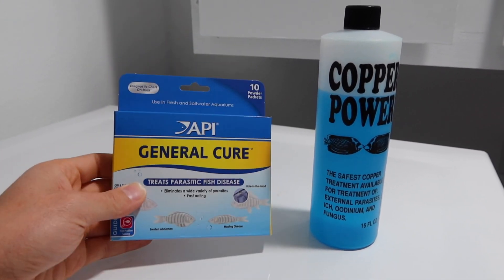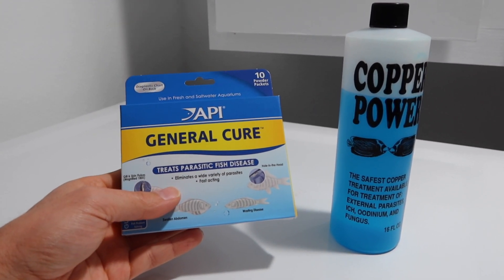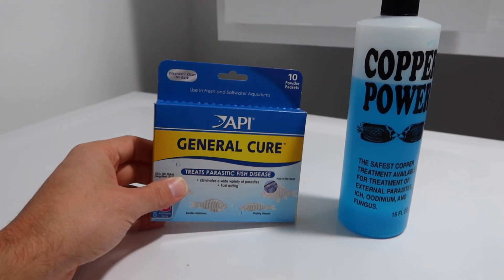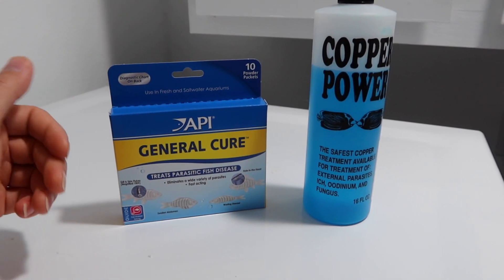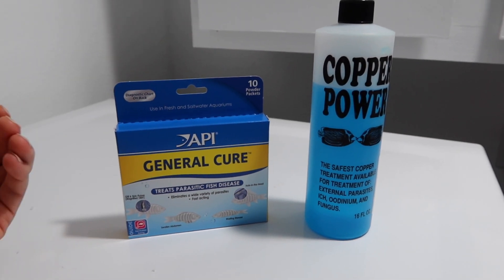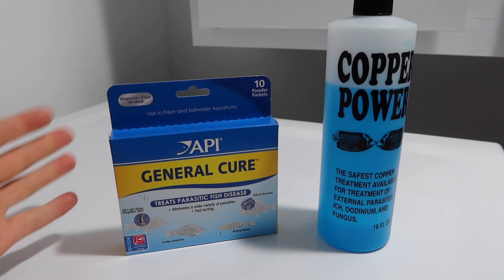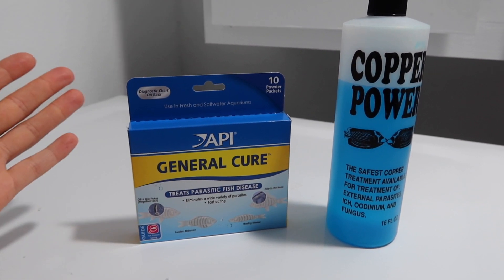The next medication we're going to be using is General Cure. You can see on the box it treats parasitic fish disease, gill and skin flukes — for saltwater, those are the two it targets very well. For General Cure, you're going to notice I talk about two methods of dosing: one is in the water column to treat external parasites, and the second is mixing it with food to treat internal parasites. The easiest way to know if your fish has an internal worm is if it's pooping white stringy poop.